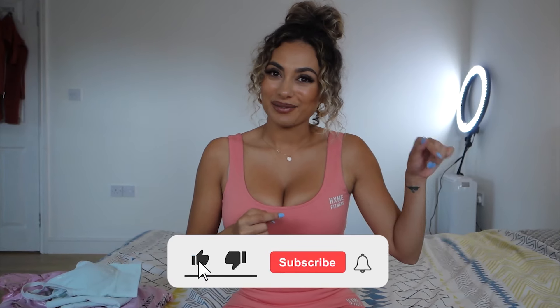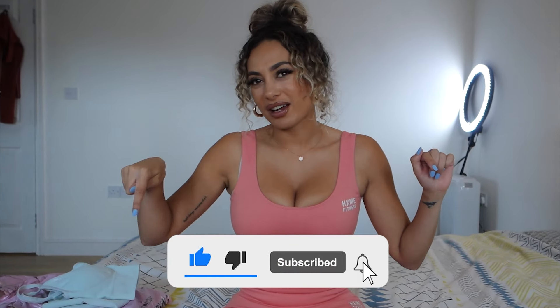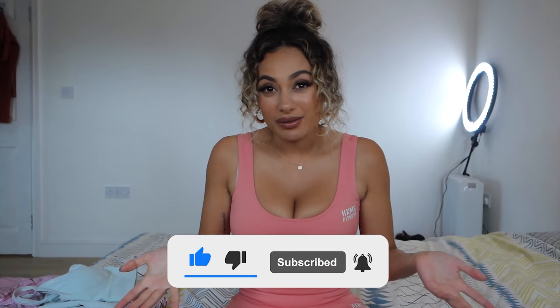Before I start, if you do enjoy my videos then please give me a like and a subscribe.